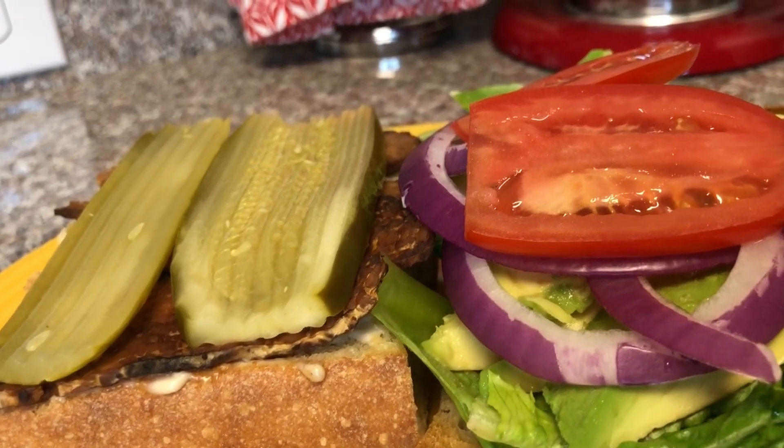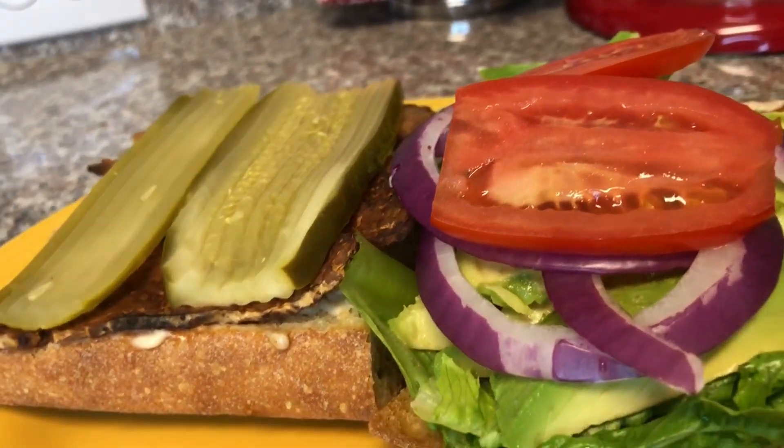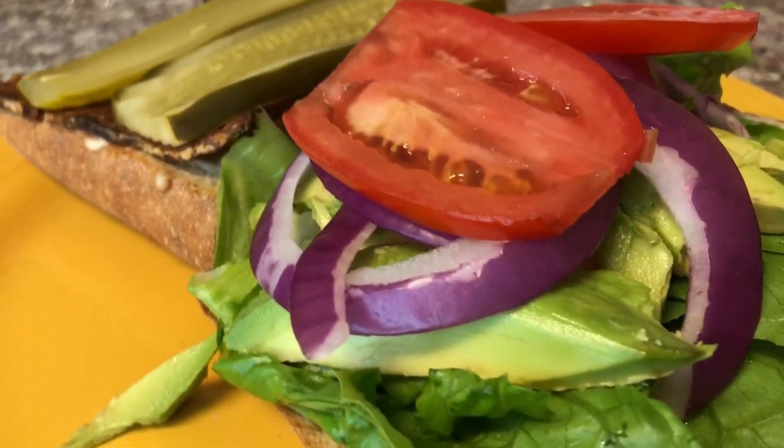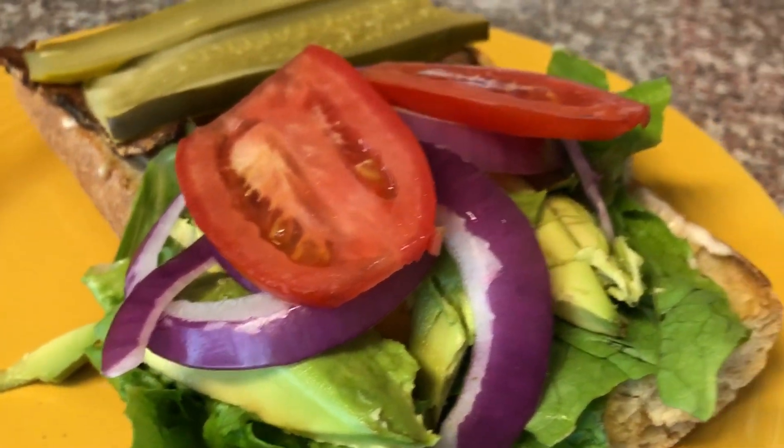This is the finished sandwich — looks like the real thing to me. Let's see, let's see!